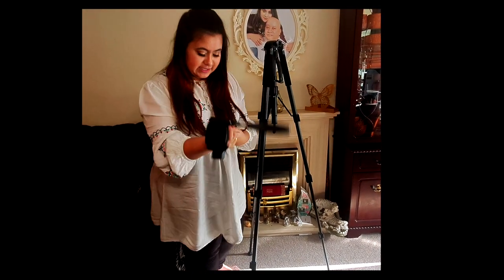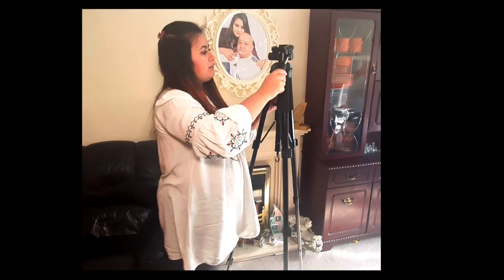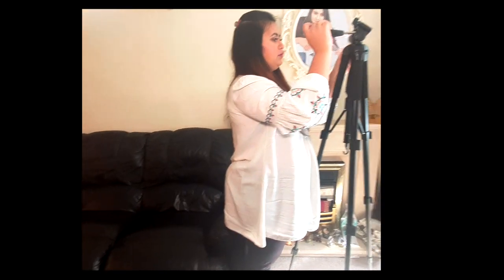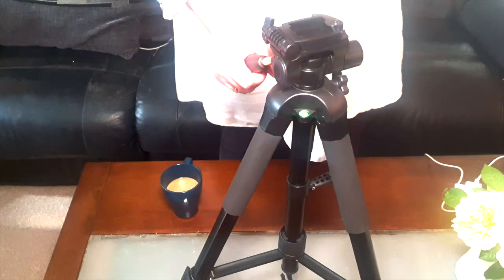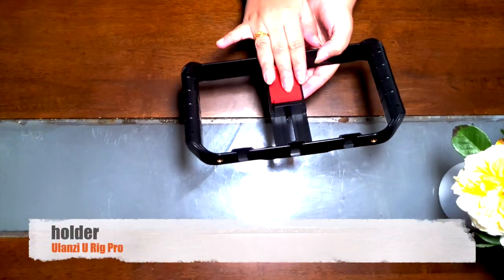Here you go — it becomes a selfie stick and it can be as tall as me. I always believe in buying things that serve multiple purposes. It's got a convenient handle so you can twist it around 360 degrees. You can also put it on top of a table as a tabletop tripod — it'll work well if you're using your phone for video.